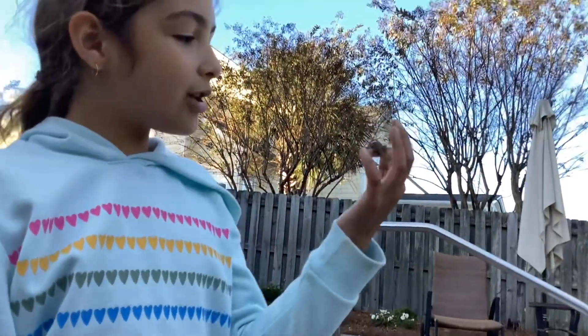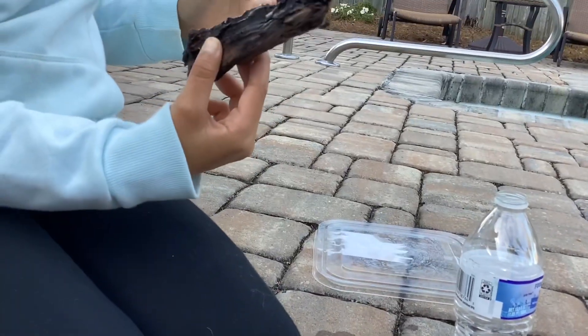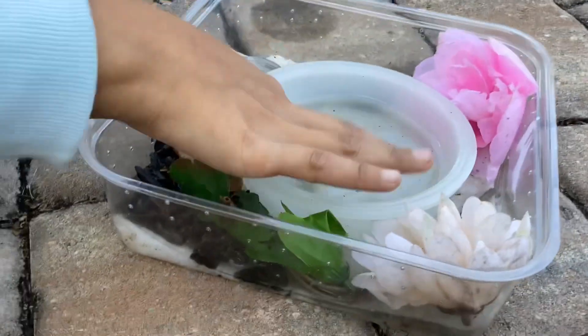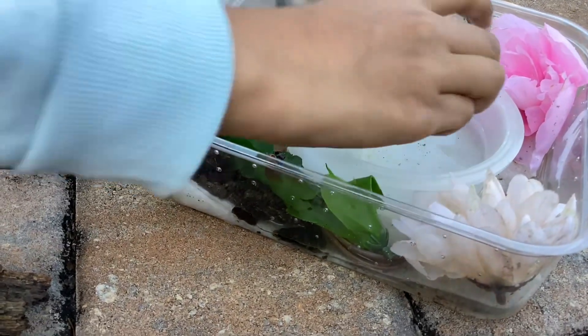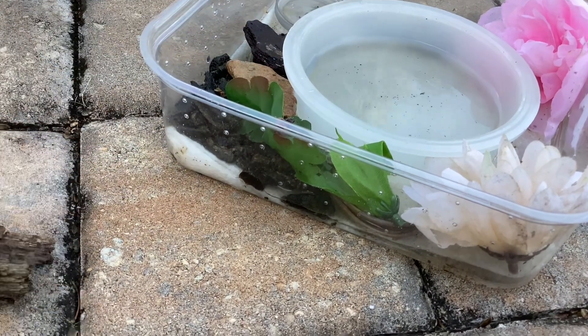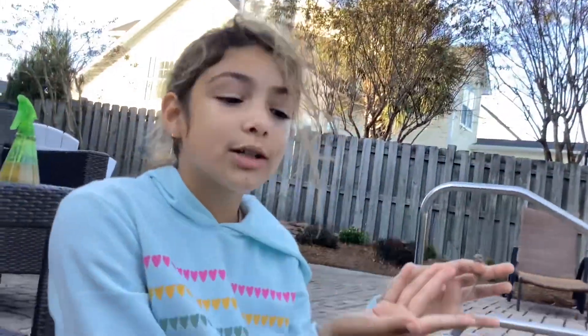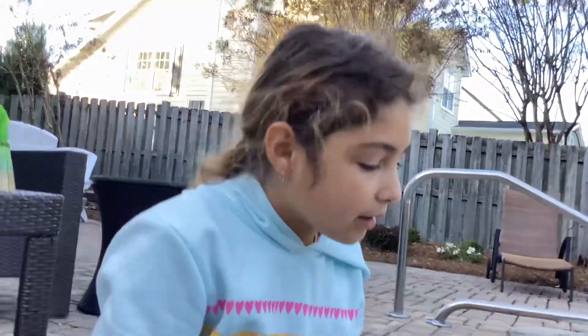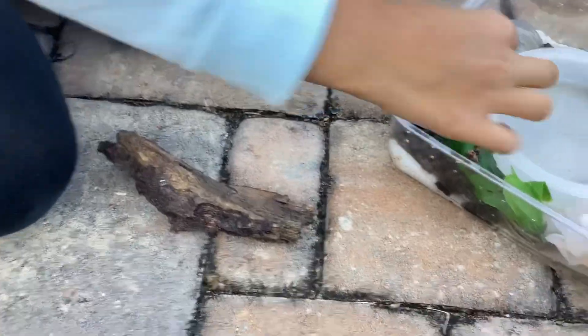To set up her enclosure, you can get a little bit of water here because they like to swim — a water dish, which is basically just a cap with water in it. Don't get pool water because that usually has chemicals and we don't want to hurt her.